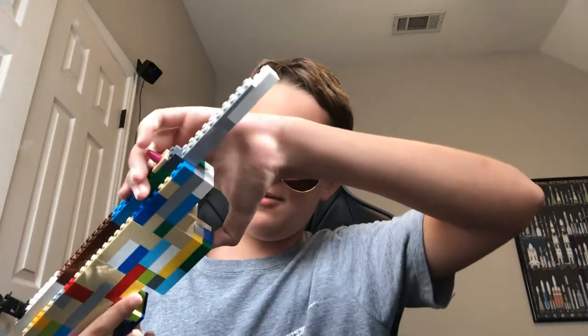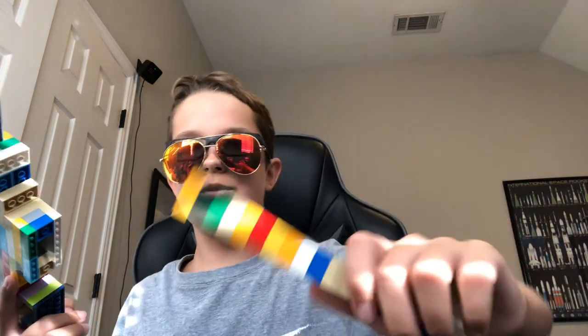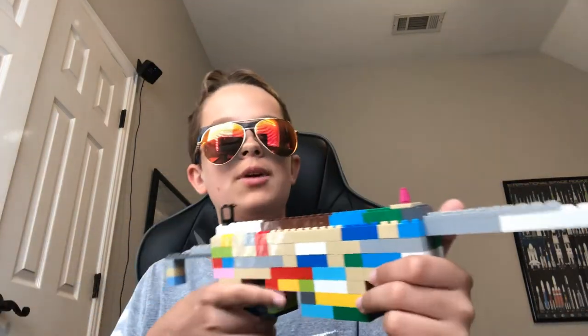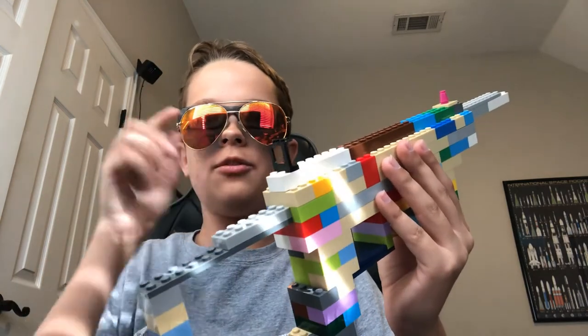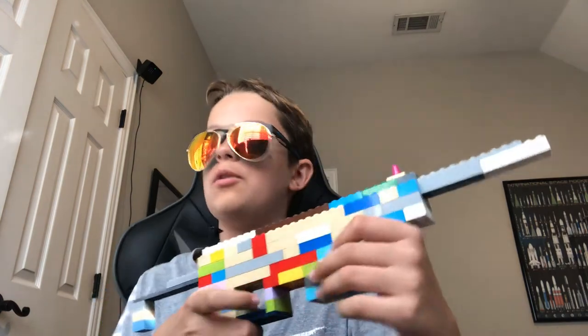So anyway, nice weapon overall. It has two magazines — just two two-by-four bricks stacked on top of each other. Overall it's a nice weapon to have. The iron sights are unique in this standard, using the window piece. And there's this whack-looking stock that would normally be retractable.